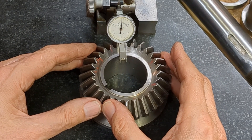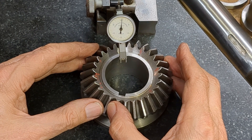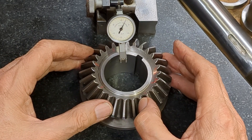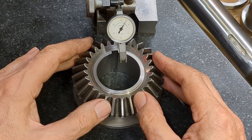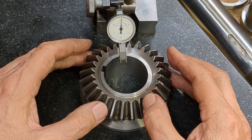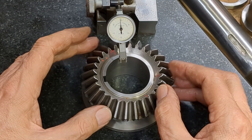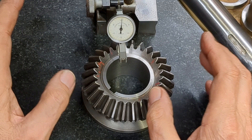We'll go around the circumference and compare. That's maybe half a thou up. Coming back down again. Great — well that's back down to zero. So we've done two things there: we've got rid of the burr, we've got this correct dimensionally, but we've also got this rim here parallel with the back face. I think the work on this is finished.